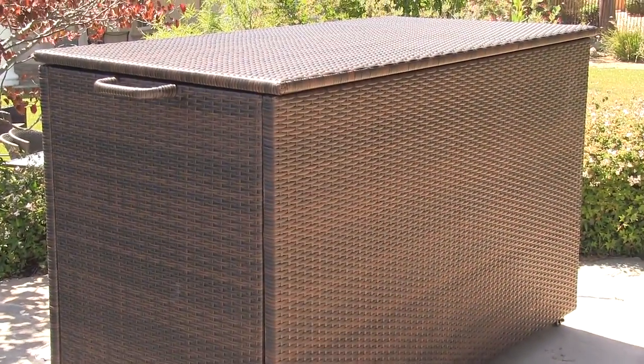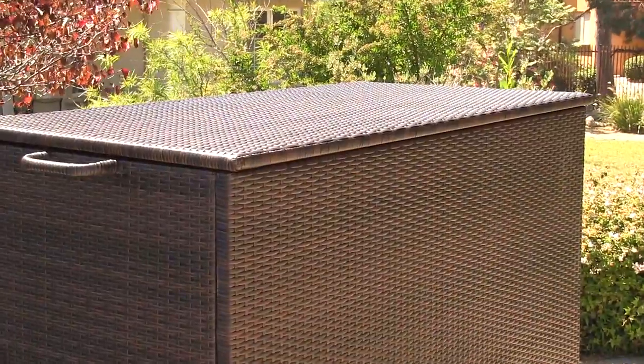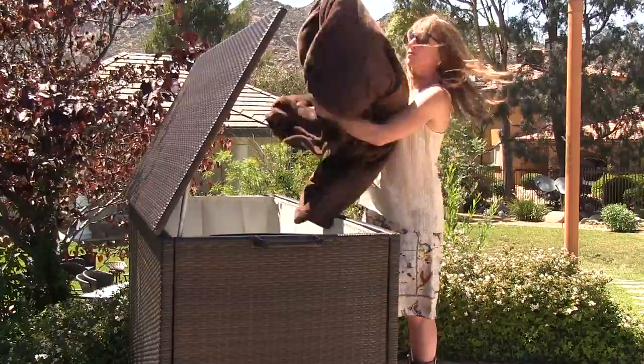The oversized Blake Brown Storage Ottoman is made from durable and weather-resistant polyethylene wicker with a powder-coated aluminum frame. This 310-gallon storage chest comes in a gorgeous variegated brown color and is perfect for use outdoors or indoors.